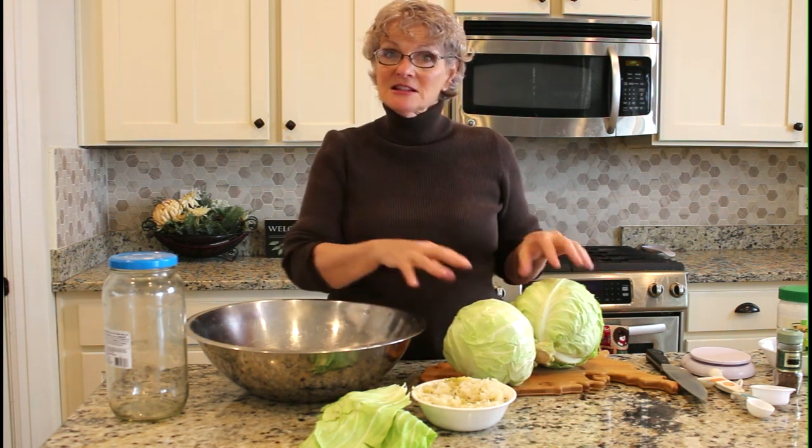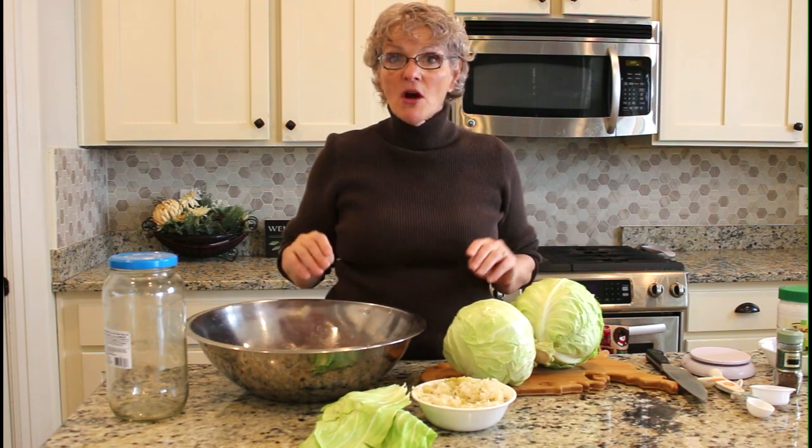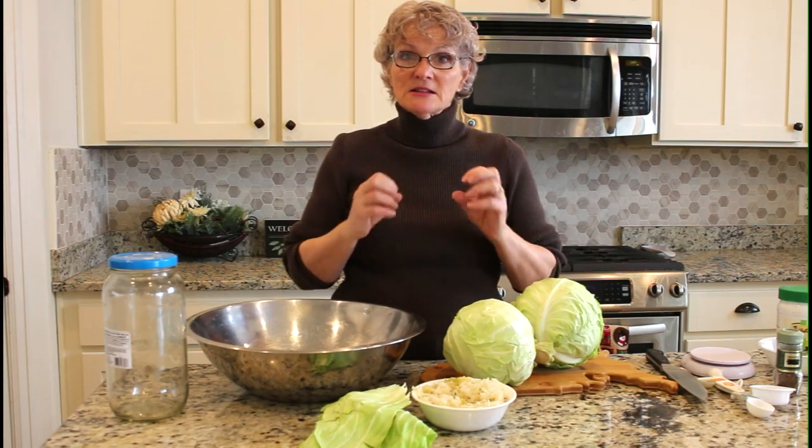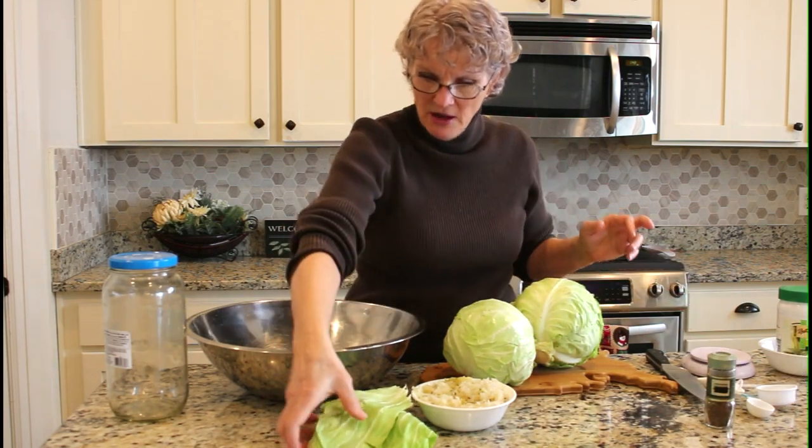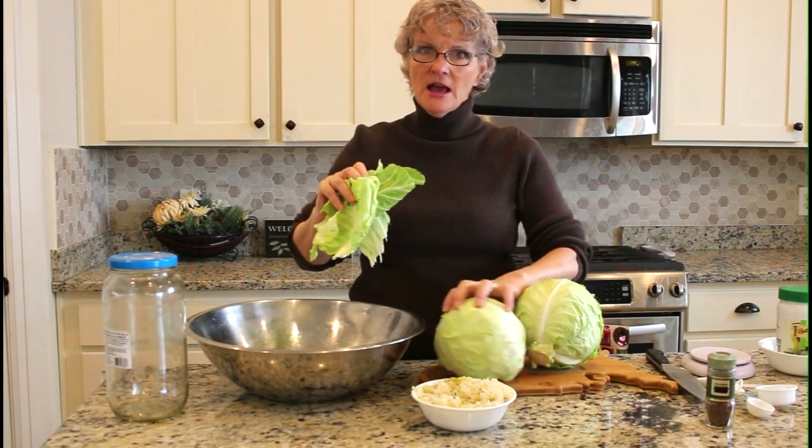The second reason to make it yourself is that it's easy, it's fun, and the product is amazing because the cabbage stays nice and crisp. It has a robust flavor. I'm going to show you the process — I've peeled off the outer leaves from these heads of cabbage.